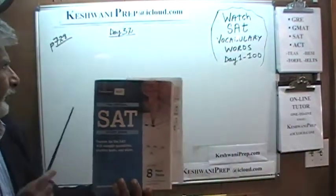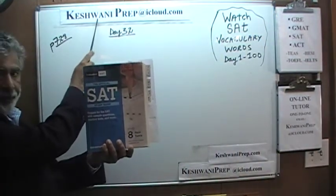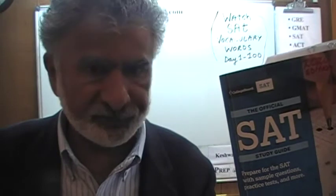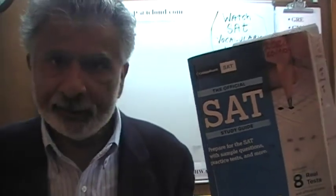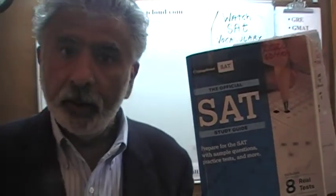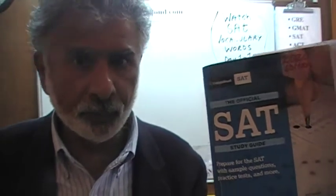Hello, my name is Keshwani, that's K-E-S-H-W-A-N-I. We are here because we want to prepare for SAT. We have been solving SAT math problems out of this book, the SAT Official Study Guide 2020. If you do not own this book already, purchase one immediately — you're going to need it.